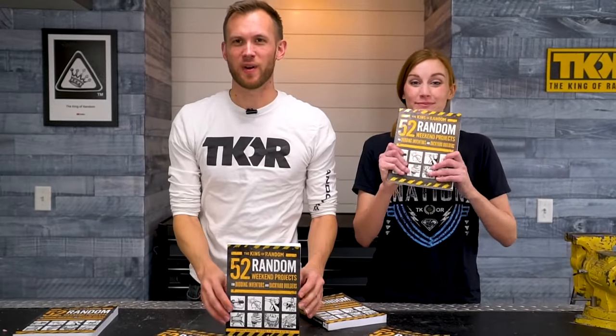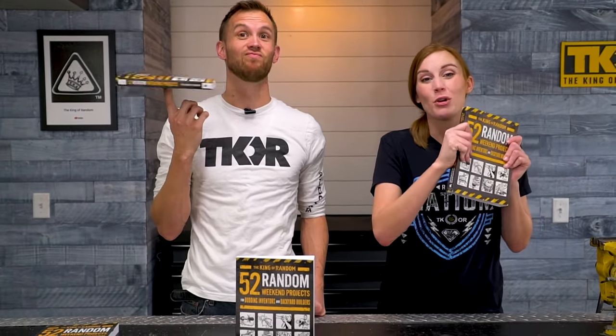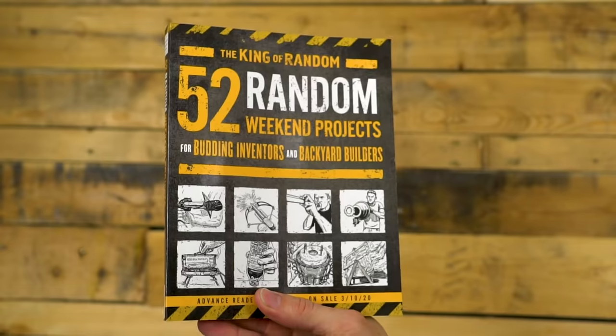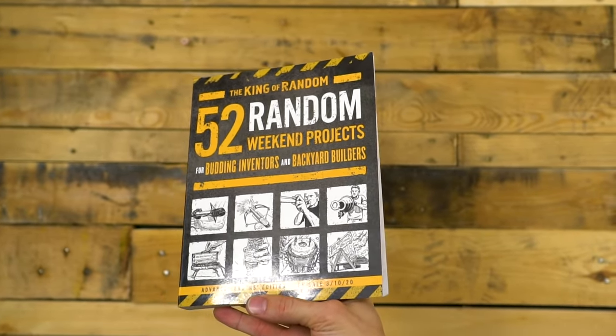Big announcement guys — the book '52 Random Weekend Projects' is now available for sale. We want to offer a special thanks to everyone who pre-ordered to help support Grant and the channel. We really hope you enjoy this book and we would love to see the projects that you do. Take a picture and post it on Instagram with the hashtag 52RandomWeekendProjects. For anyone who pre-ordered and submitted the receipt, check the mail very soon because you are going to be receiving a signed book plate. Thanks again for all your support. If you haven't ordered yet, head down to the description to order yours today.